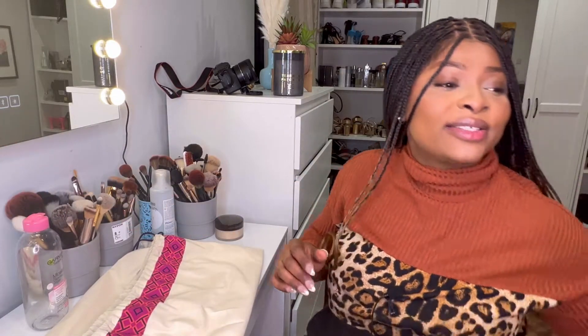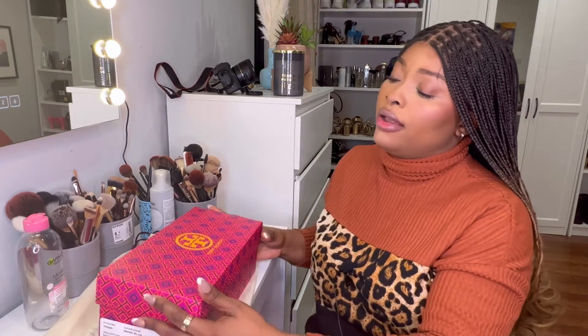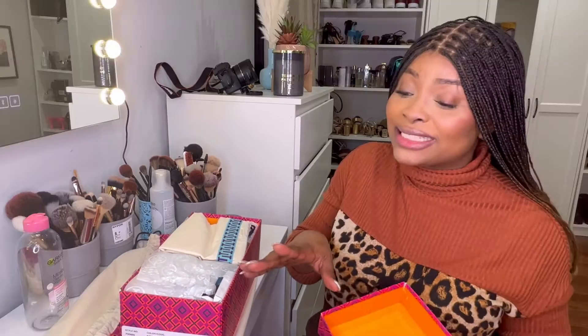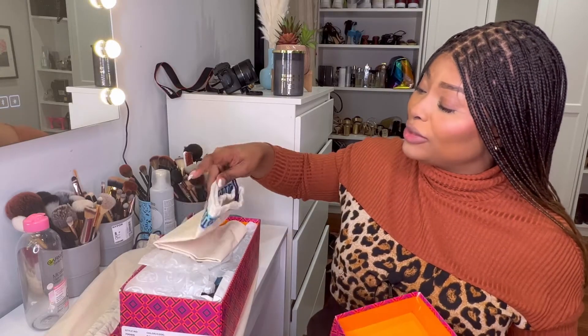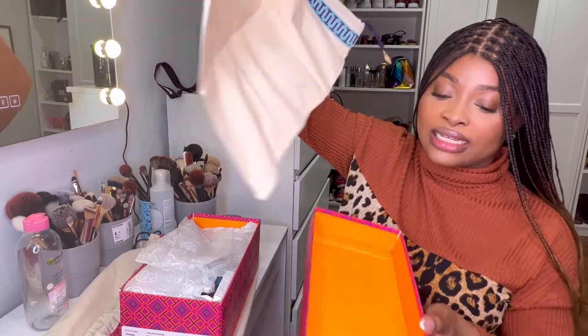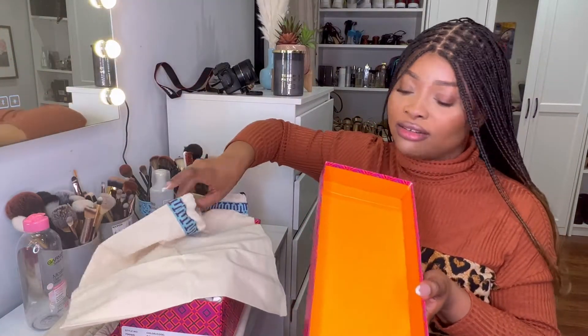Okay, so here is the box and the slide. You guys are saying 'oh what bag?' — that's actually the packaging bag. I didn't know at first — I thought it was the dust bag, but this is the actual dust bag for the slide. Oh, look at this bag — I love the color!